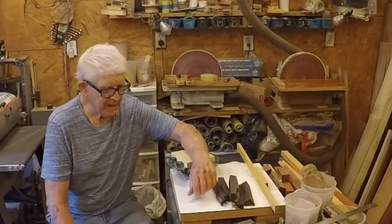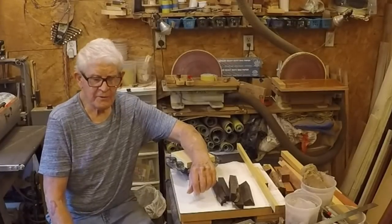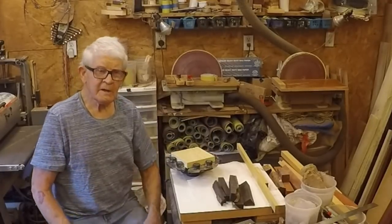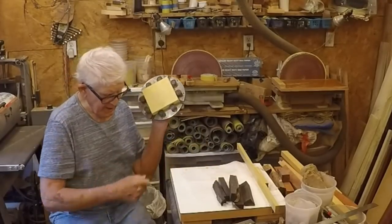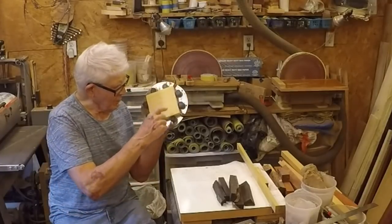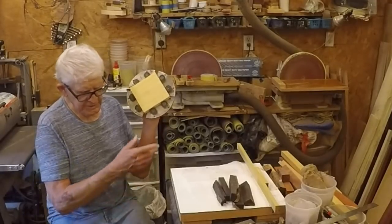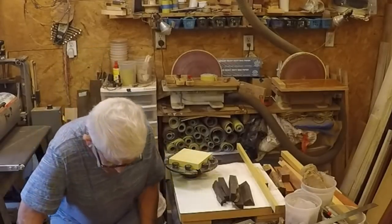I don't know how many bowls I'm going to end up making, but this is the one I want to focus on. First thing I'm going to do is make a base with yellow heart - same way I always make bases: put it in the coal jaws, turn the mortise, turn the guide for the band saw, cut the mortise, cut it on the band saw, and put it in a chuck. Let's go ahead and start making a base.